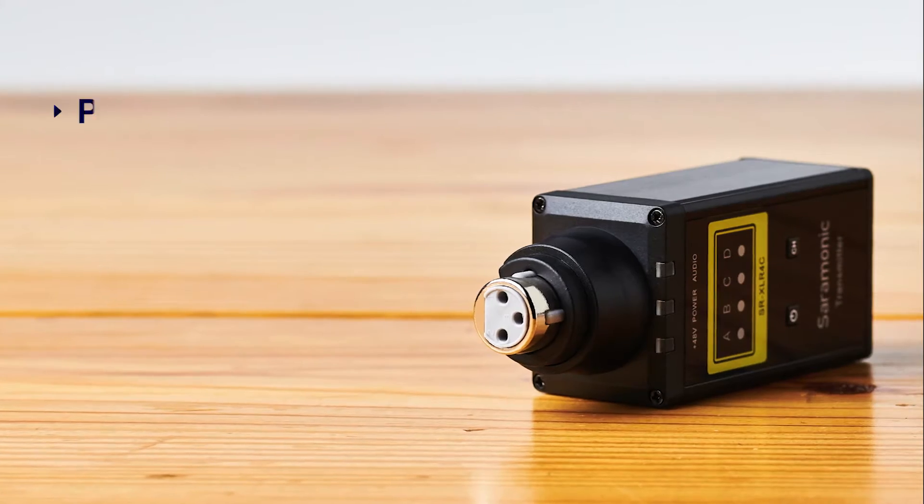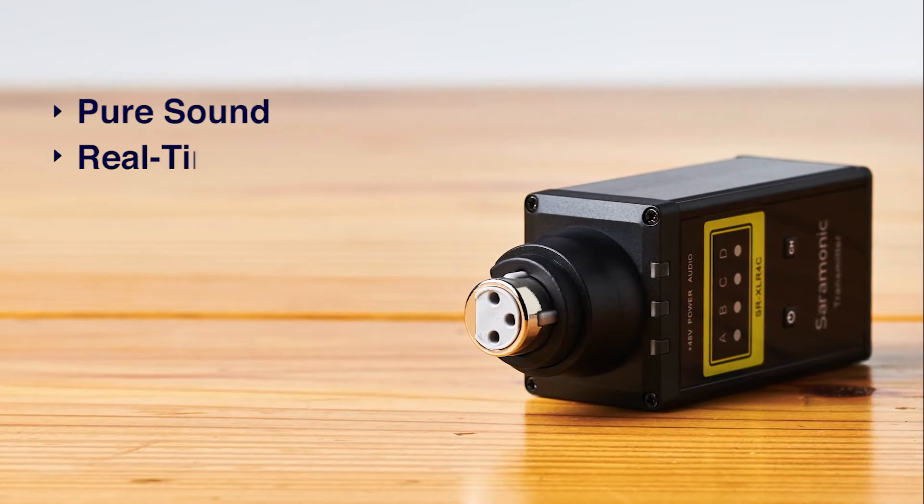It has four switchable channels to keep you free from interference. The high band VHF provides pure sound and real-time monitoring.